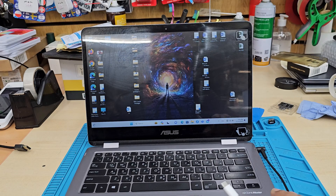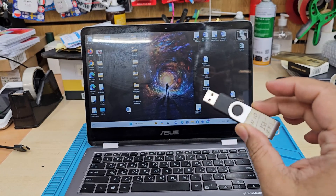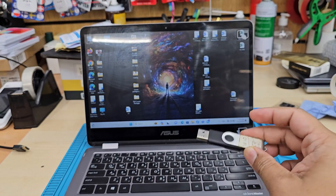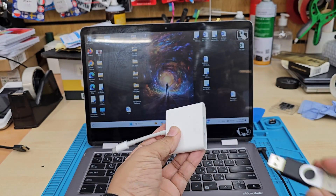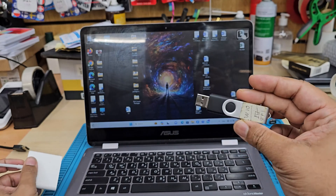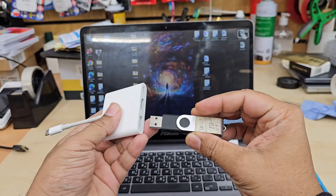First of all, a limitation this machine has: it doesn't have any USB port, so a standard Windows installer USB stick won't work here. You'll need a USB to Type-C converter, which I already have. You also need a UEFI Windows 10 thumb drive — that's the first requirement.